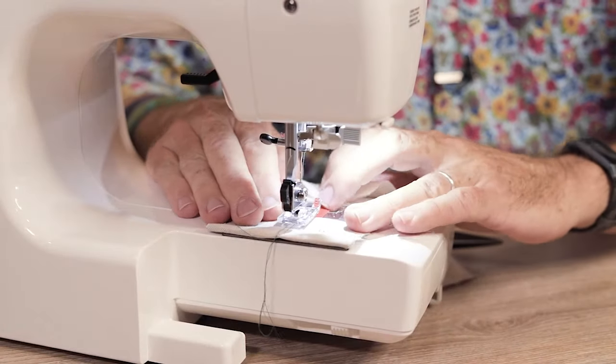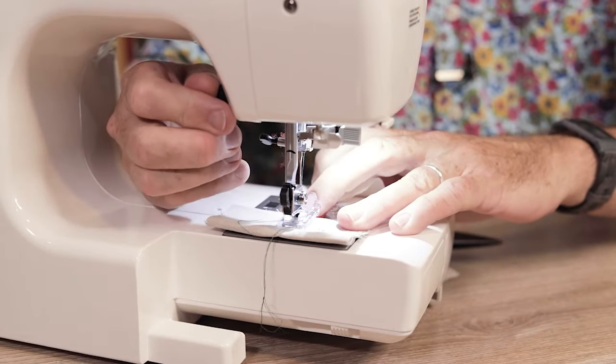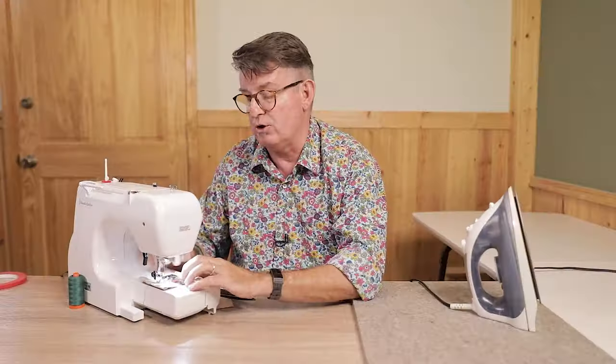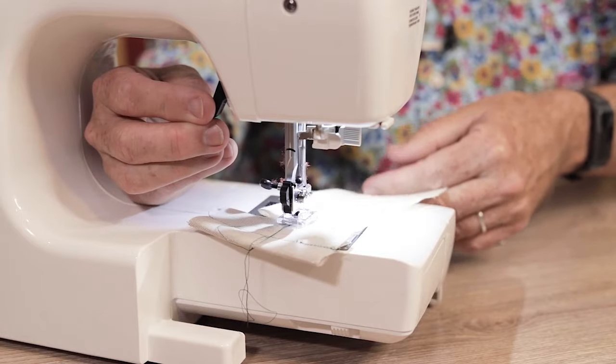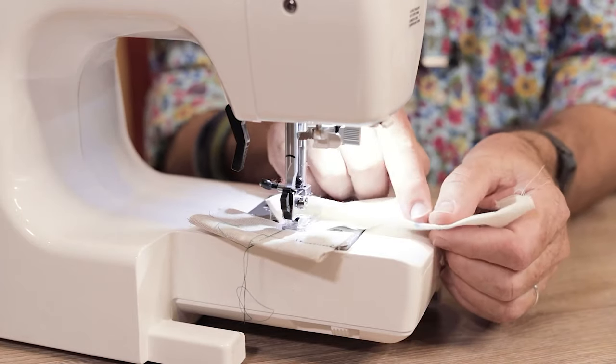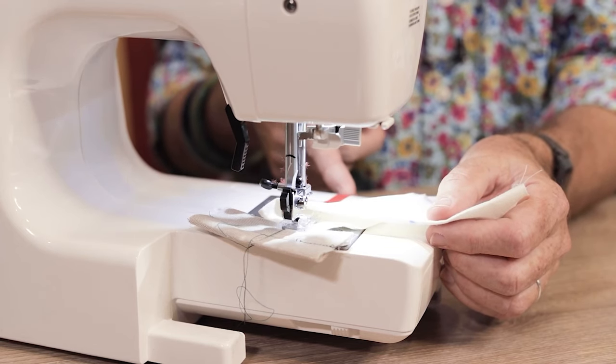Get your fabric underneath the presser foot. I'm going to go ahead and use a sewing bunny so that I don't get any weirdness with that first stitch or two. Now I'm going to stitch just barely onto the fabric at the end of my dart. I've stitched on there, so I'm going to put my needle in the down position, lift my presser foot, and now I'm going to line up the point end of the dart with the edge of my tape.